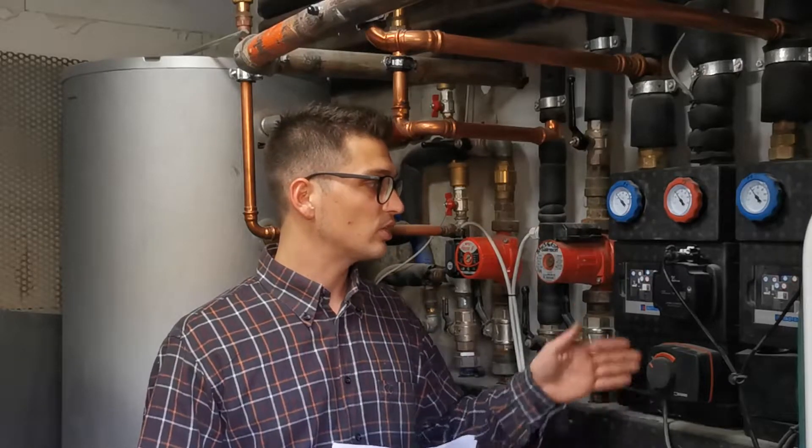Hi, Profilis back on YouTube. Today I'm here in the boiler room because I want to show you all the piping and instrumentation that are letting our house heating system work.